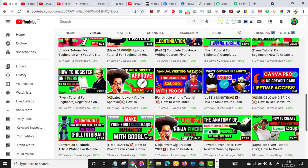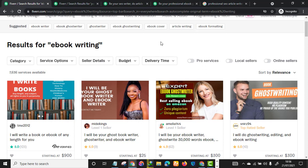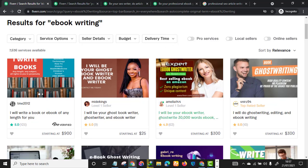You can use Canva Pro to design a catchy gig image. Here's how Fiverr works: if Fiverr decides to show your gig to, say, 10 potential customers searching for 'ebook writing' and none of those buyers click through your gig, Fiverr is going to push your gig down in their search engine. So make sure you design a catchy thumbnail.